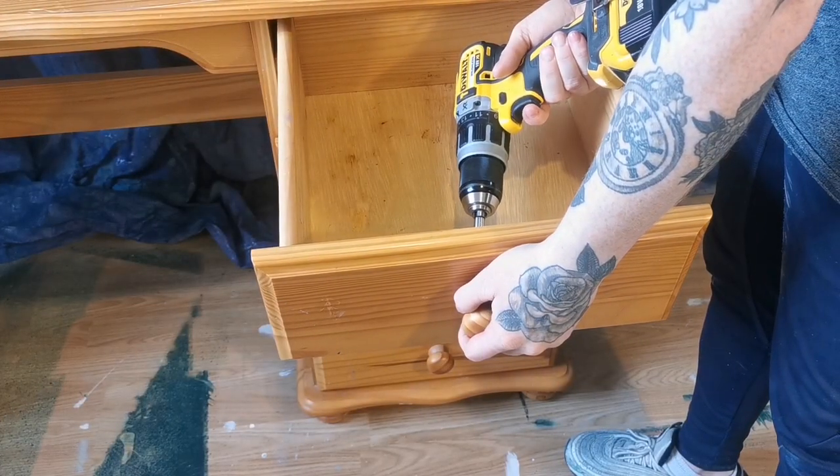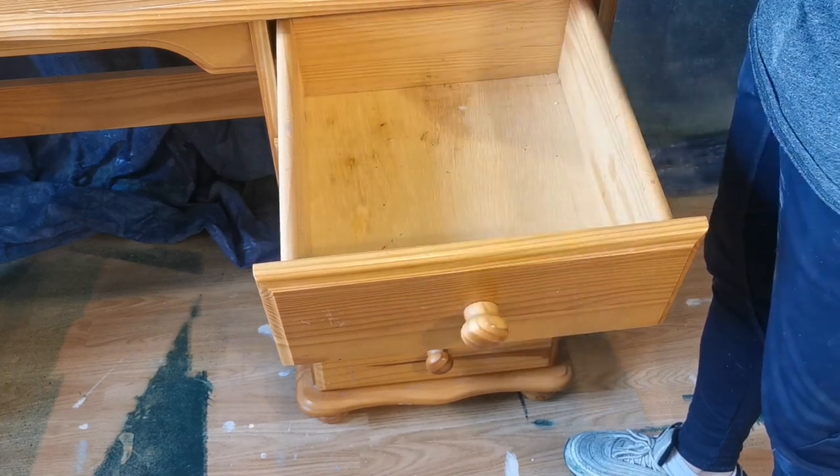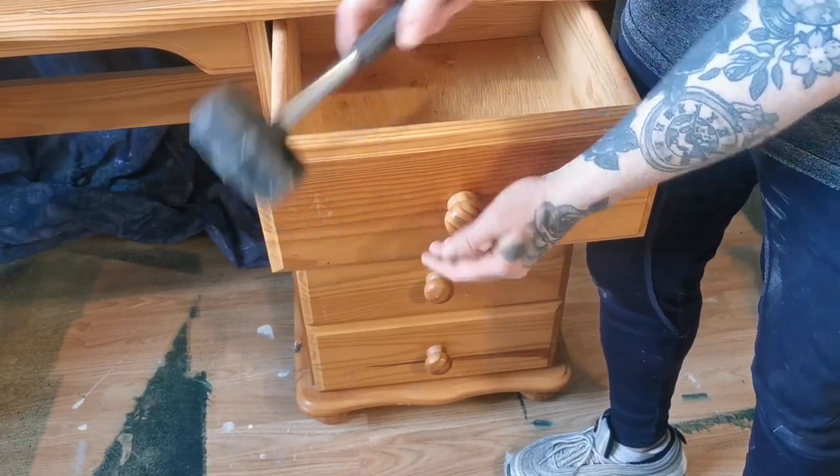On to removing the hardware. These door pulls have a screw on the inside and have a wooden dial attached on the outside, so tap in lightly with a rubber mallet and it comes loose and comes right off.